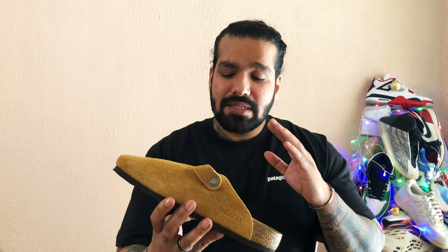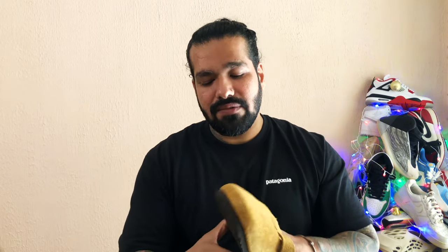I wear a UK 8, a US 9, and in Birkenstock that's a 42. But somehow they had a 7.5 left, so it was time for me to get a pair from the people at Birkenstock. I tried the 7.5 but unfortunately it didn't fit me too well, so I had that sent back and swapped out for this pair.